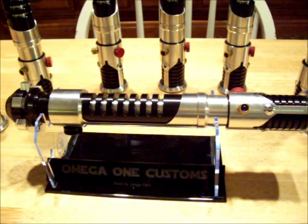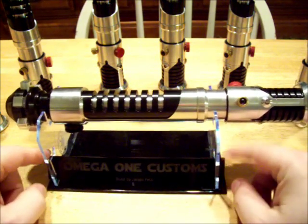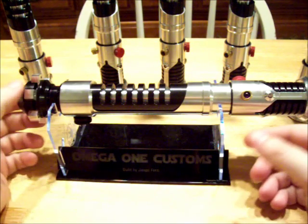Well hello there, my name is Django and this is a little demo of a run I was a part of. This is the Ace Rocket slash Wat Tambor Obi-Wan The Phantom Menace super accurate run. This is not the stand that comes with it — this is a stand that was made by Sanjuro for me as a gift. It's got my logo on it and built by Django Fett.